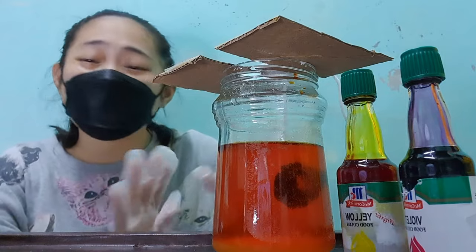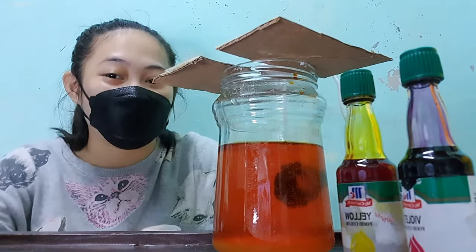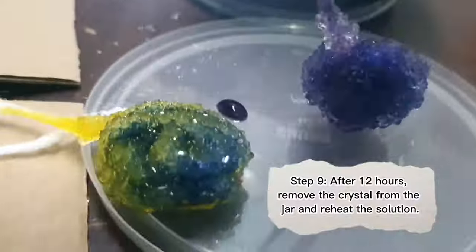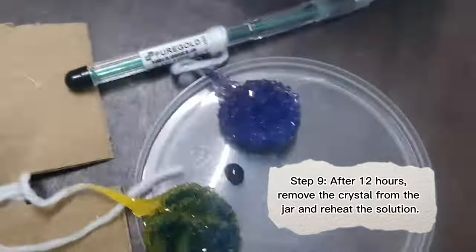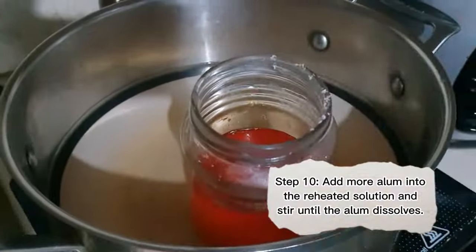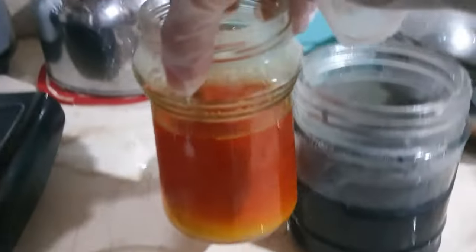We'll let this sit for 12 hours and we'll see the change later on. After 12 hours, this is how our crystal will look like. Remove the crystal from the jar and reheat the solution. Add more alum into the reheated solution and stir until the alum dissolves.